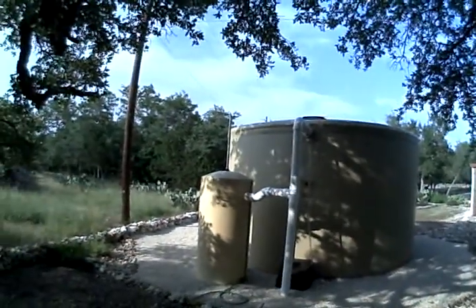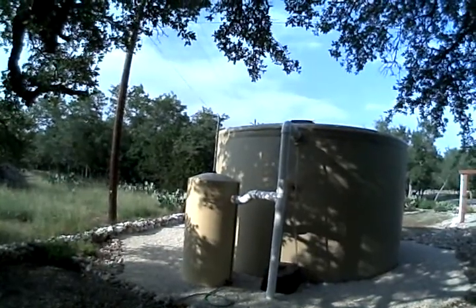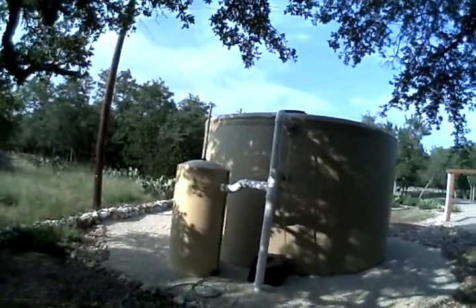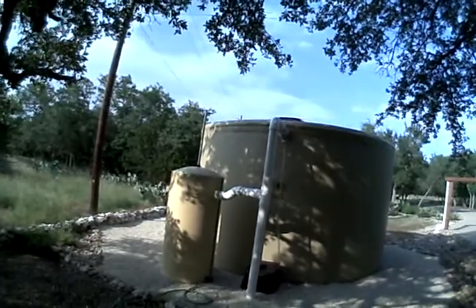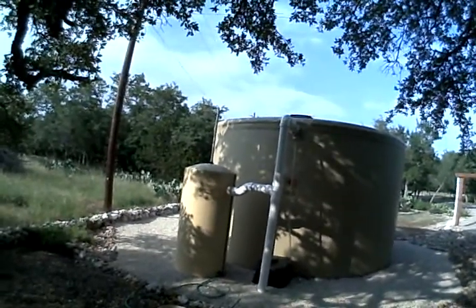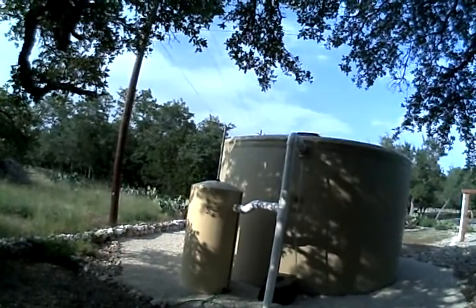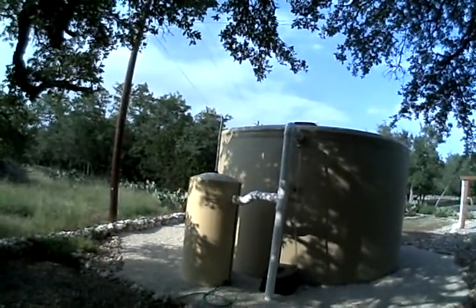This is an explanation of our water collection system. We had this system installed because we were so tired of sucking water out of the ground and having to treat it with salt and get the smell out of it, so we decided to install a system that catches rainwater.